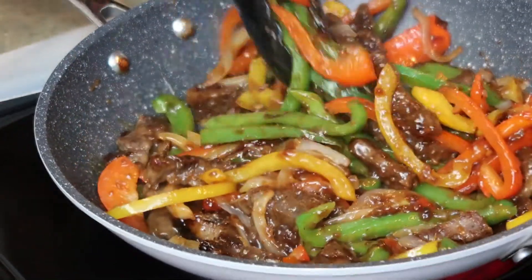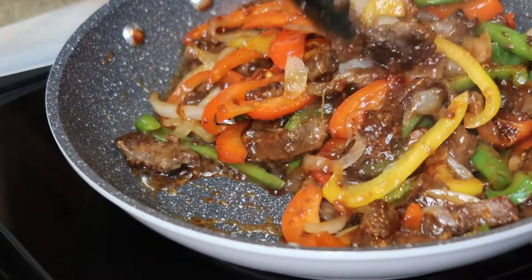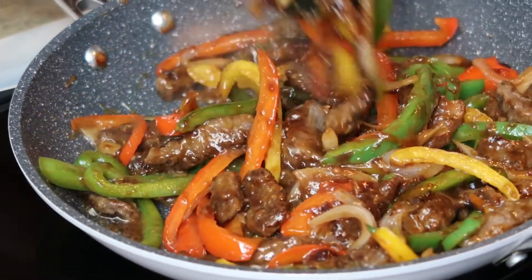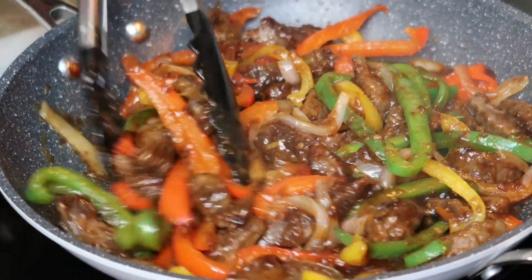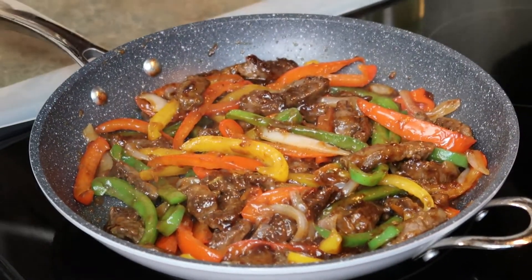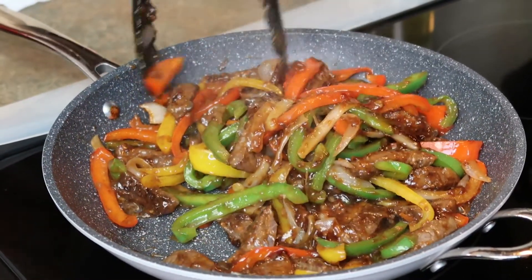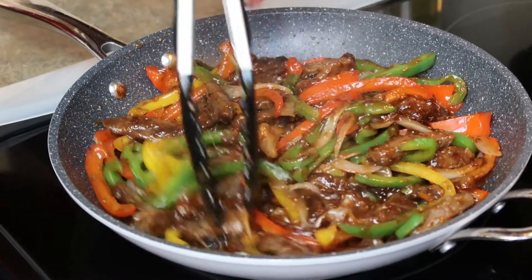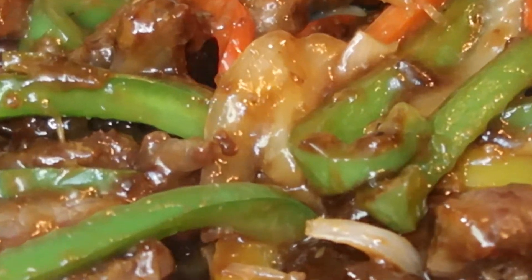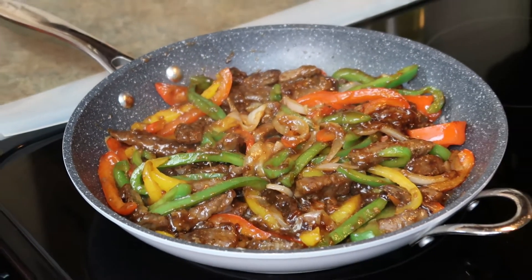Look at this, y'all — this is what you want. Add as much vegetables as you like; if you don't want as much as I used, don't put as much. You can add other vegetables like broccoli if you want. I'm going to go ahead and turn this off because I want my vegetables to stay vibrant in color with a little crisp, and the cornstarch has thickened it up a little bit too. But this is what we want — let me plate it up and I'm going to taste it.